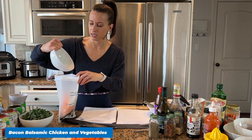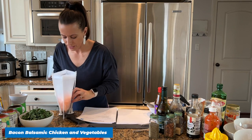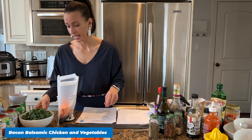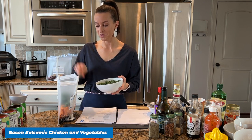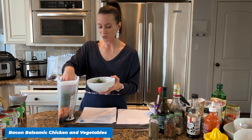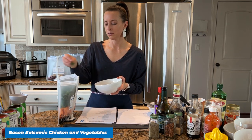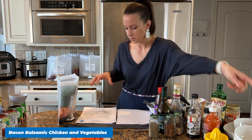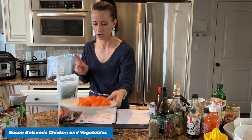Now we're going to add sweet potatoes — this is the rest of our sweet potatoes from that three-pound bag. This is a very full freezer bag — it's a great one-pot meal. We're also going to add our chopped kale. Fun fact: sweet potatoes are the orange ones, and yams are more white in color, similar to a regular potato. So you want to get those orange ones — that's what you want.